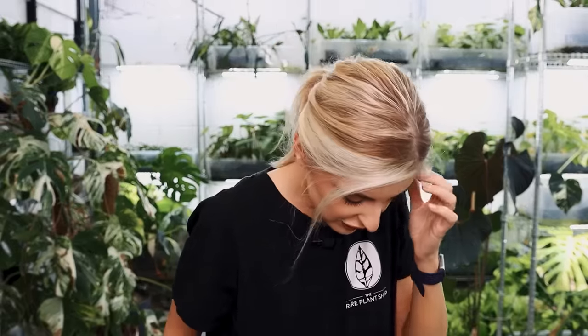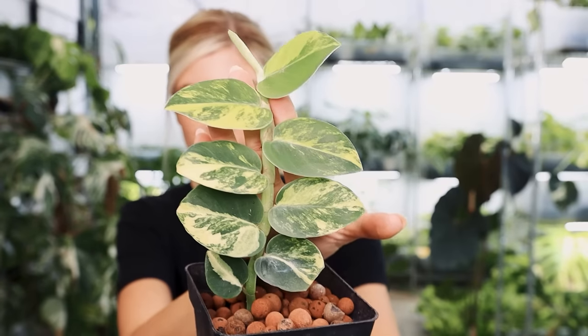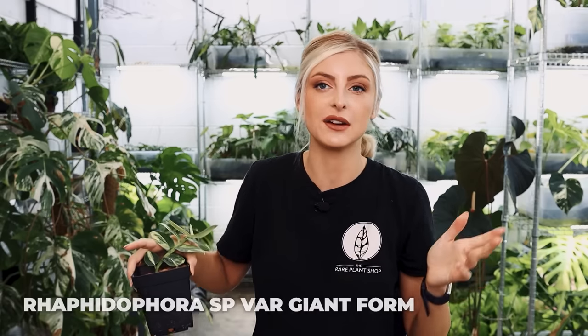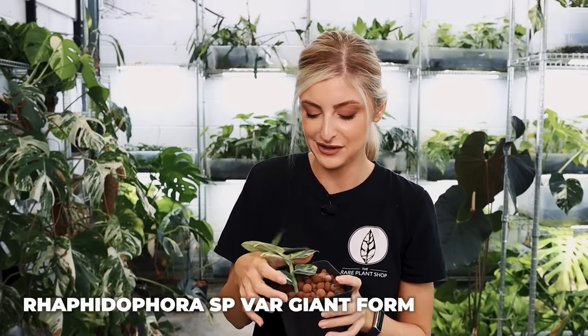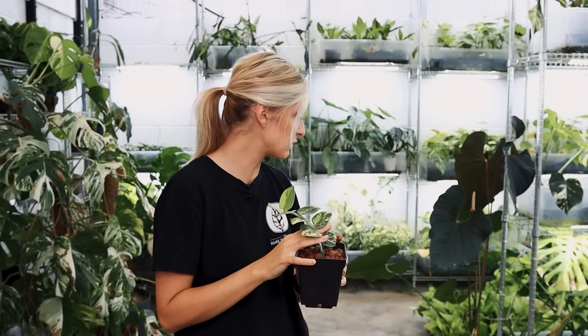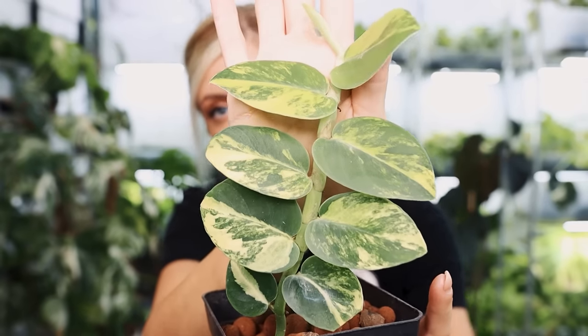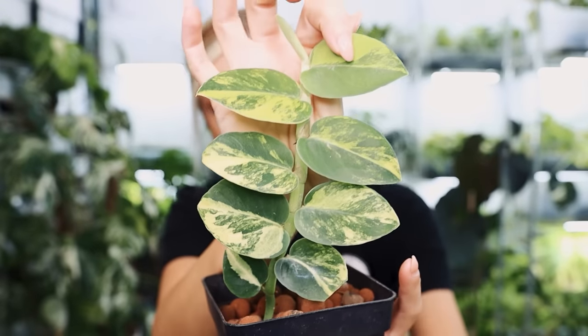This next one's quite cute, and I don't actually know what it is — you're going to tell me it's something different, and that's cool. I'm going off the trust that I have with the seller on this one. Obviously it's a shingler. It looks very cute and pretty and lovely and wonderful. Now this is not Raphidophora haiai variegated, which I think a lot of people would say it was. It's apparently Raphidophora SP variegated giant form — so it gets quite big. I didn't really pick this one. Out of all the plants here, I probably picked two, and they're the ones you haven't seen yet.